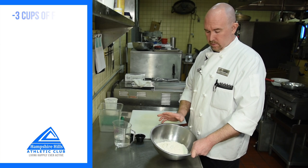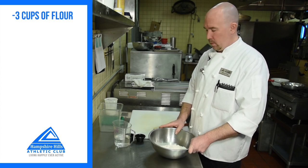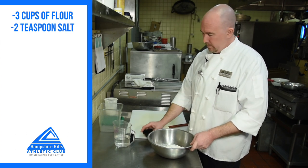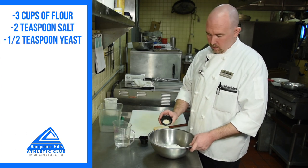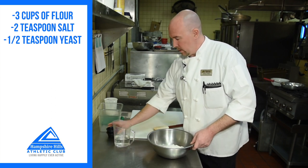All you need is three cups of flour — preferably bread flour, but all-purpose flour will work just as well. This is two teaspoons of kosher salt and a half teaspoon of yeast — that's instant dry yeast, but you can use active dry yeast as well.